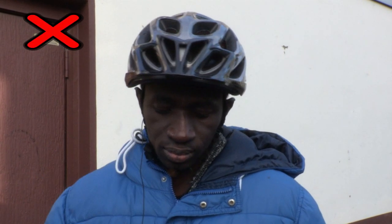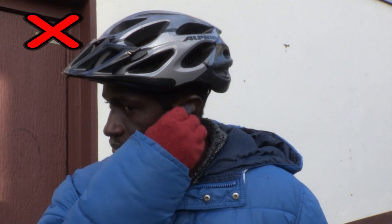Zum Schluss sehen wir noch, warum Lamin beim Radfahren keine laute Musik hören darf.